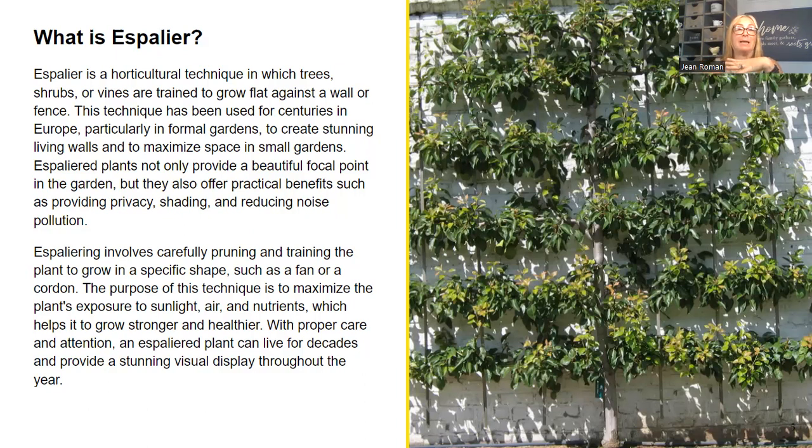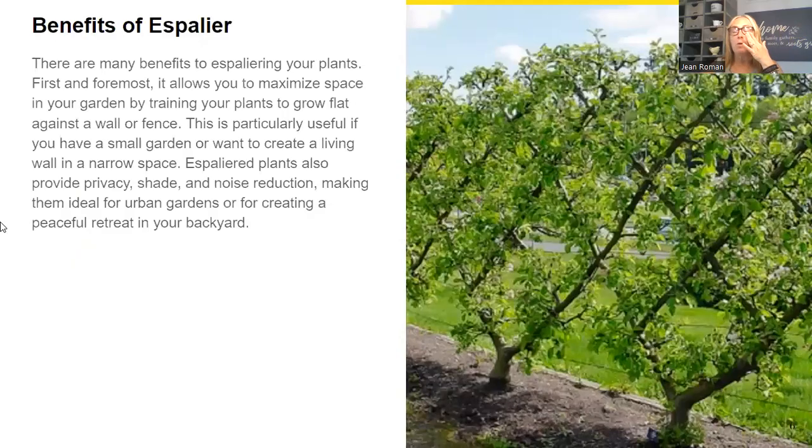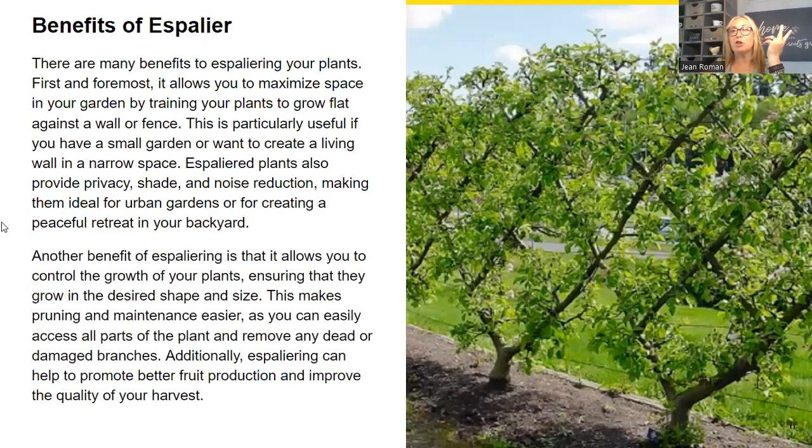This technique has been used for centuries in Europe, particularly in formal gardens, to create stunning living walls and maximize space in small gardens. If you watched my video on trellising tomatoes and vertical gardening, this is a way to vertical garden and create walls. Espalier plants not only provide a beautiful focal point in the garden, but also offer practical benefits such as providing privacy, shading, and reducing noise and pollution. Espaliering involves carefully pruning and training the plant to grow in a specific shape, such as a fan or a cordon.